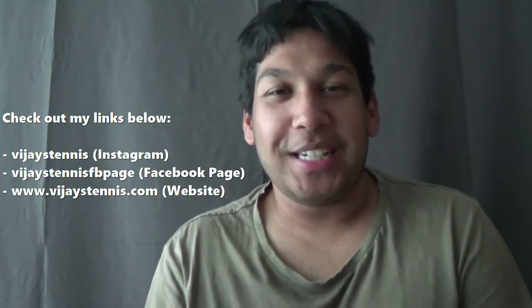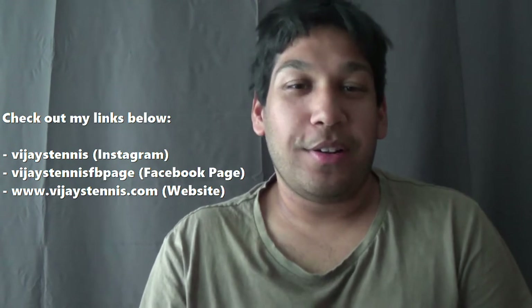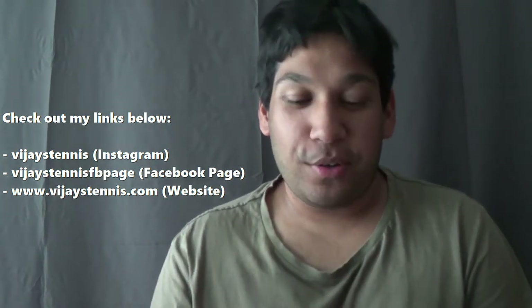Hey guys, this is Vijay Benakal at Vijay's Tennis, where it is all things tennis, and I'm going to be doing my first ever string review on Vijay's Tennis YouTube channel. Before I go on sharing all the details, I'm not sponsored by whatever strings I review, I don't have any kickbacks, I don't get paid — I just do this all by myself. Just thought I'd let you know.